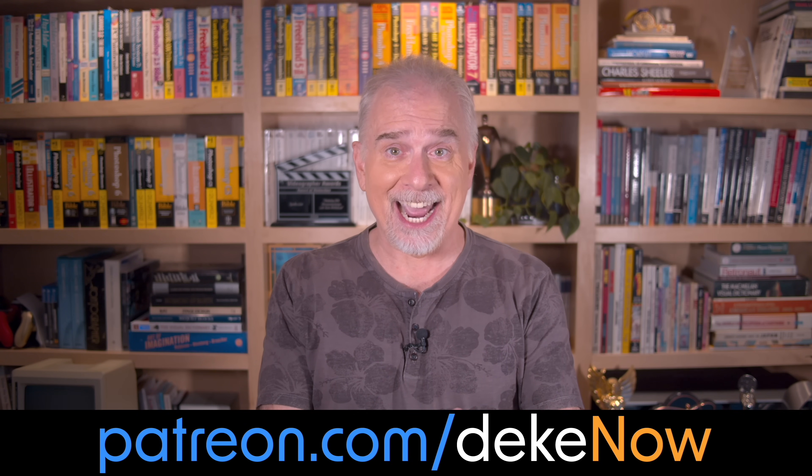So what do you think? Comment below, then subscribe and turn on notifications. Check out patreon.com/dekenow. I'm Deke McClellan, and this is Deke Now.